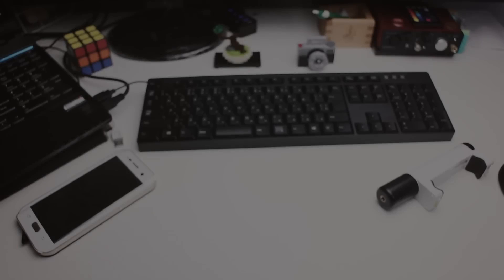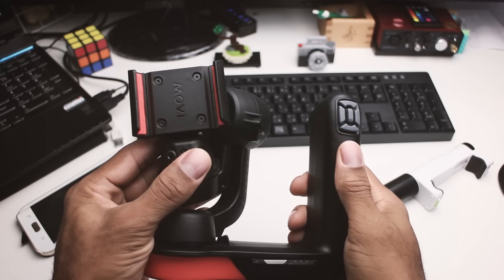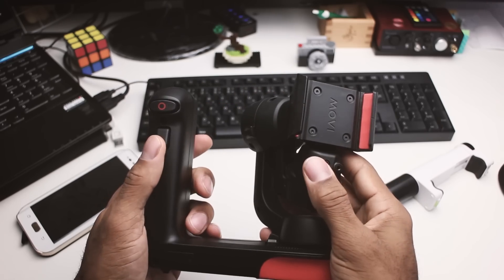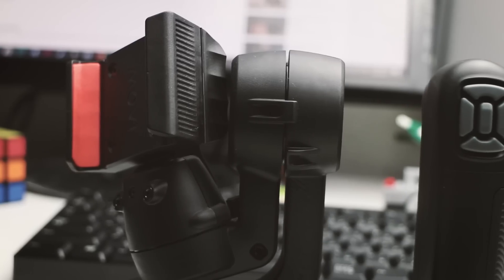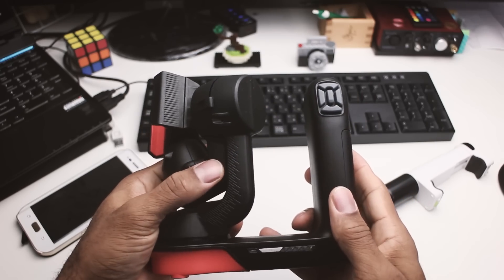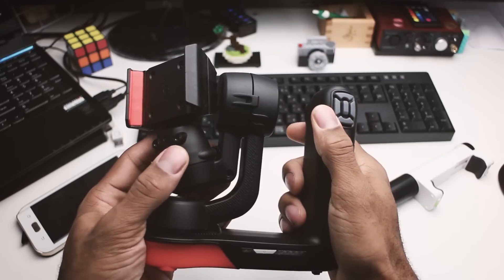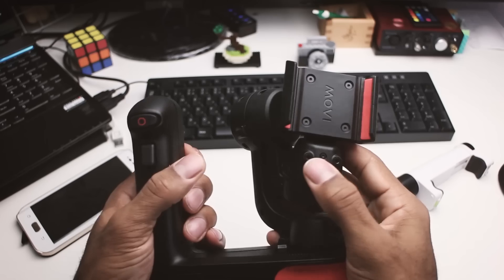When I opened up the gimbal and actually saw it for the first time, I was quite surprised at its shape. It's definitely different from all the other gimbals I've used. But as they say, never judge a book by its cover — when I handled it, it felt comfortable in my hands. I liked how all the buttons were accessible on my thumb and I had the trigger controls on the back.